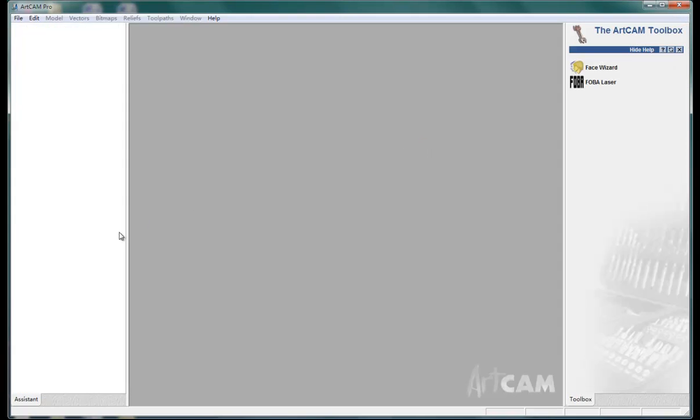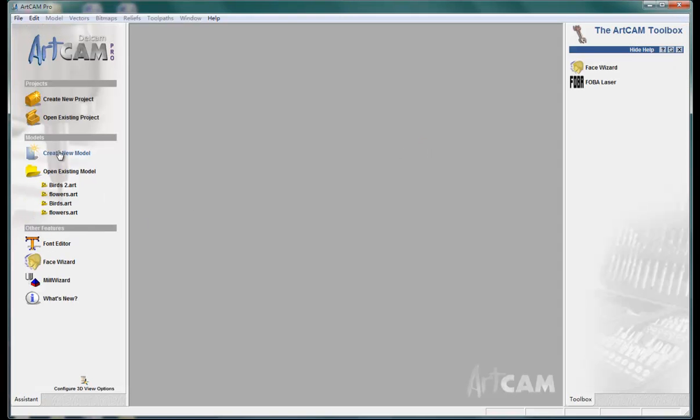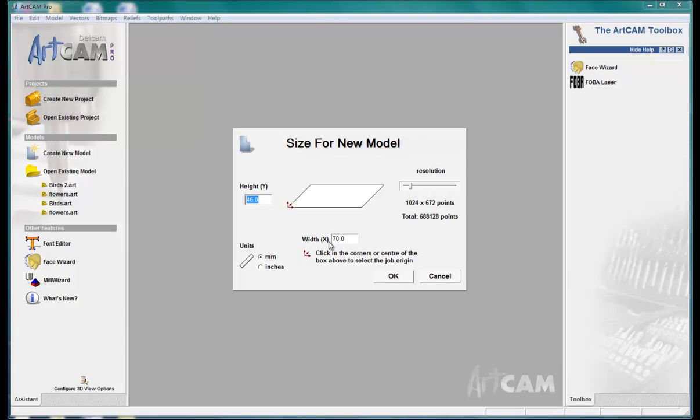To make several copies of this relief at one time, we can save the relief, close, and create a new model.